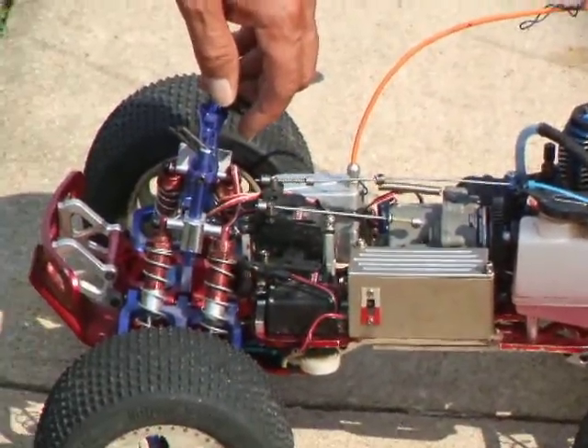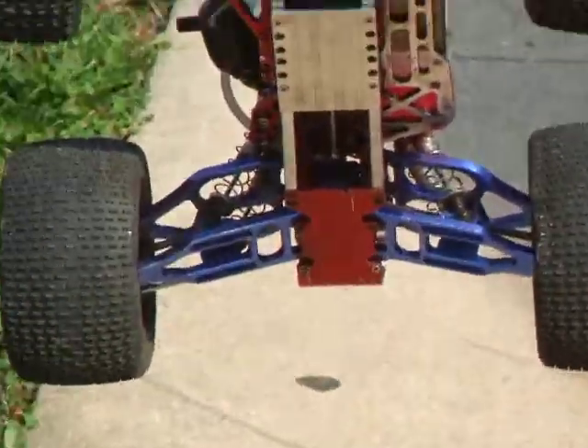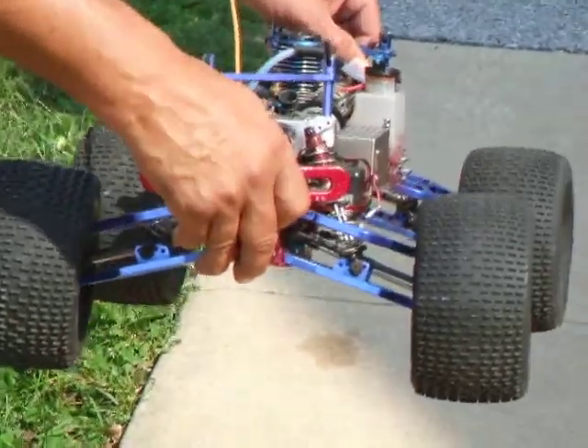It's a two-speed transmission. It's electric start. Underneath you see the aluminum spider frame with the aluminum braces. It's about $1,500.